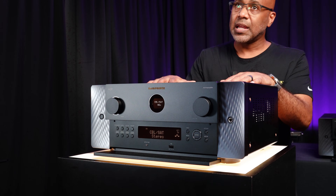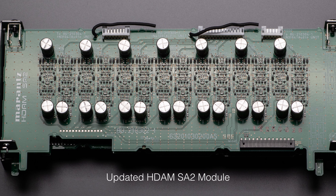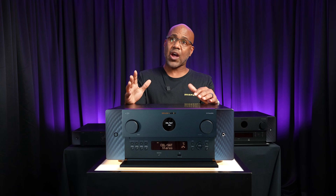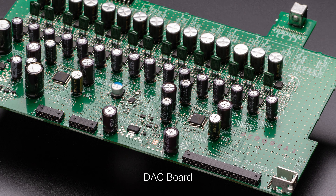On the audio side, it includes Marantz's premium and exclusive HDAM SA2 modules, high-res audio playback up to 24-bit at 192kHz for FLAC and WAV files, plus two 8-channel 32-bit hi-fi grade DACs as well.